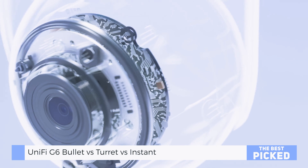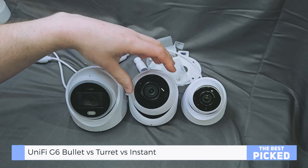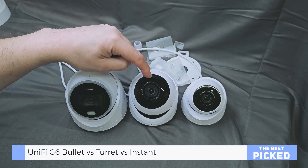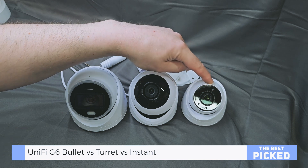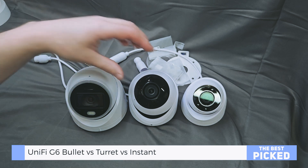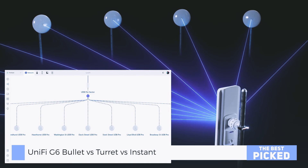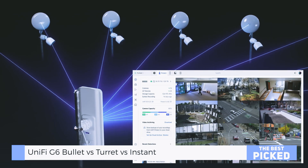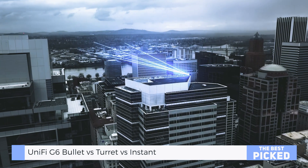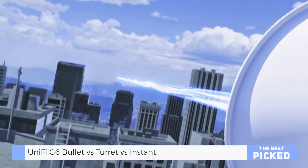All three cameras support 4K, but that comes at a cost: storage. More pixels mean more space, but UniFi lets you scale down to 2K or HD if needed. The G6 Instant has built-in SD recording with onboard playback and download features right from the app. Just remember, these aren't meant for baby NVRs like the UDR. If you're going full 4K, get yourself a UTM Pro or NVR that can handle the load.